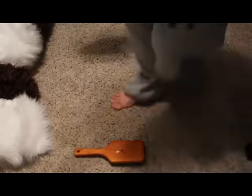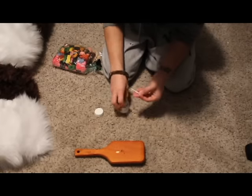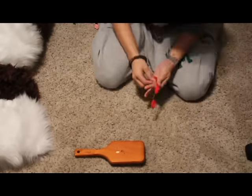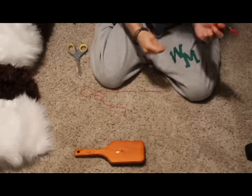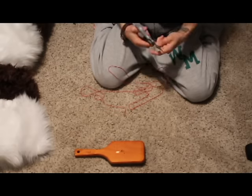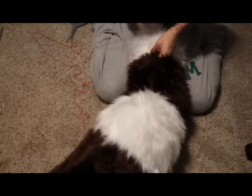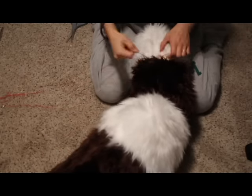Here are my two completed - well, pinned - legs. They're not sewn yet. So now I'm going to sew. I recorded this so that you guys could see the process. It's a very, very long process. You need to be patient with this.